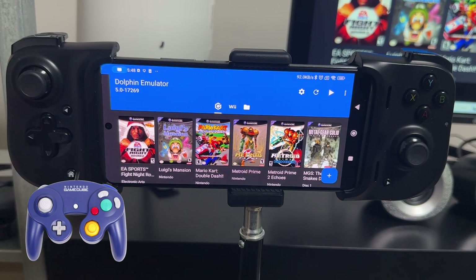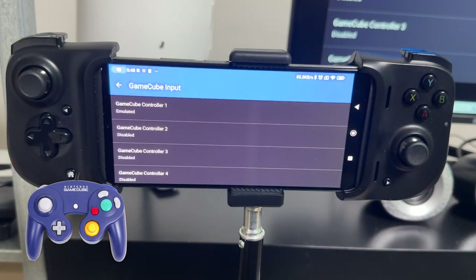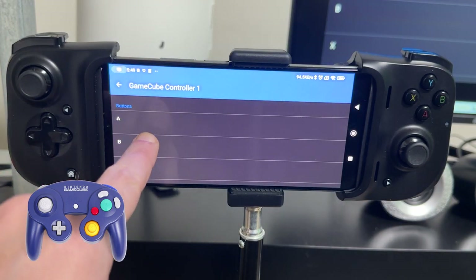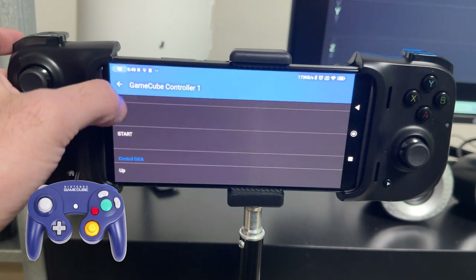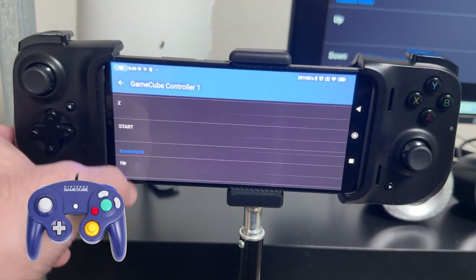Let's take a look at how to set up a controller for GameCube games, which is the simplest controller setup on Dolphin — there are no motion controls, no gimmicks, no nunchucks. The GameCube controller always stays the same. I'm going to be using a Razer Kishi, but this works for an Xbox controller, PlayStation 4 controller, or PlayStation 5 controller as well. Press the Settings cog in the top right corner, then click GameCube Input — this brings up four controller port options, meaning you can have up to four controllers emulated at one time for multiplayer. Click GameCube Controller 1 and then click Emulated. Here we have all our buttons: A, B, X, Y, Z, and Start, plus the control stick, C stick, D-pad, and rumble.